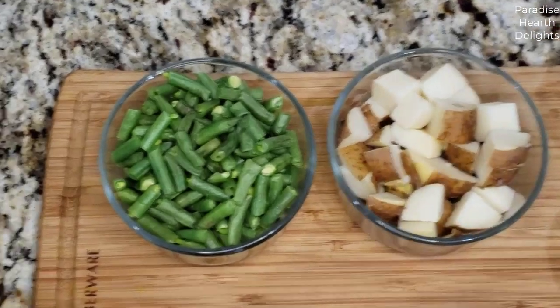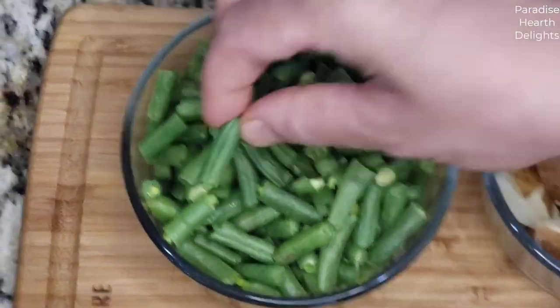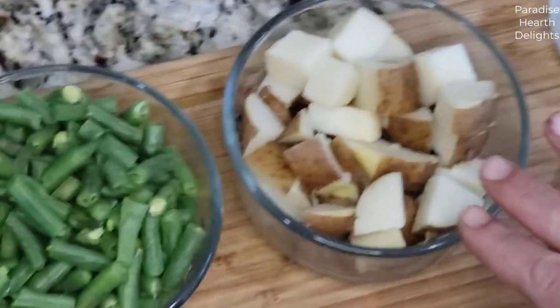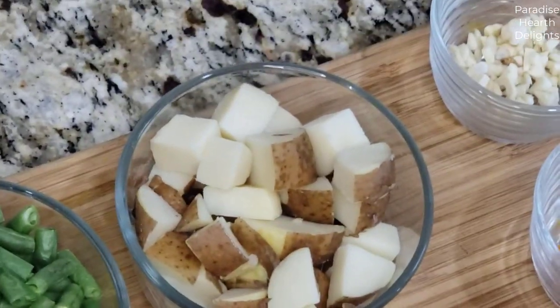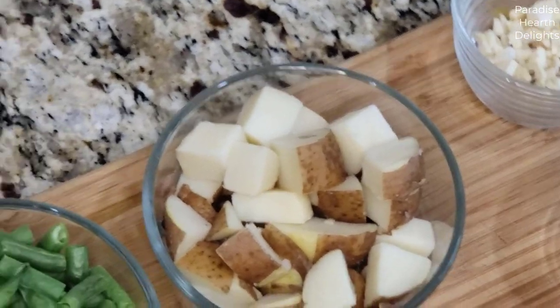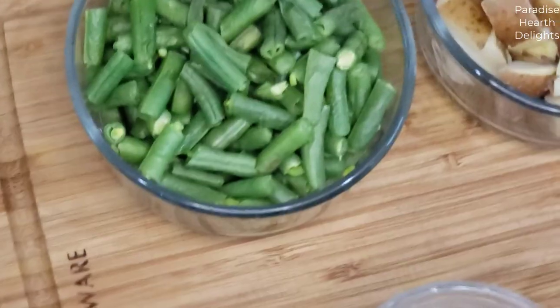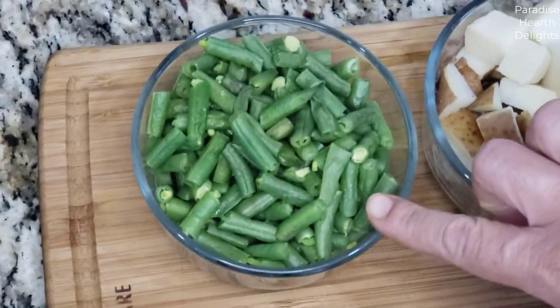We're starting with about a cup and a half of green beans that I've cut inch long, and two small potatoes. The potatoes are previously boiled — I did that in the microwave — and I've chopped them into large pieces. The green beans I've part cooked in the microwave, so they're not fully cooked, maybe about 25% or so cooked.